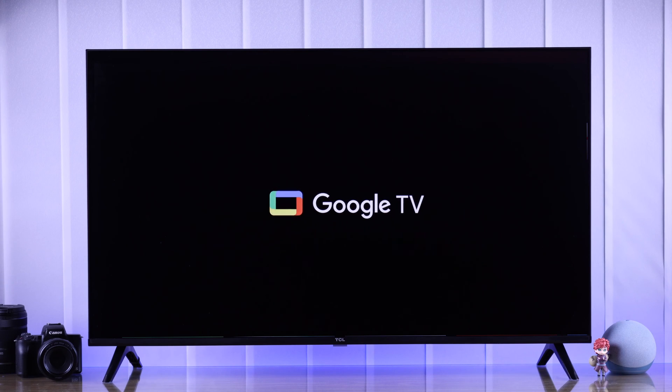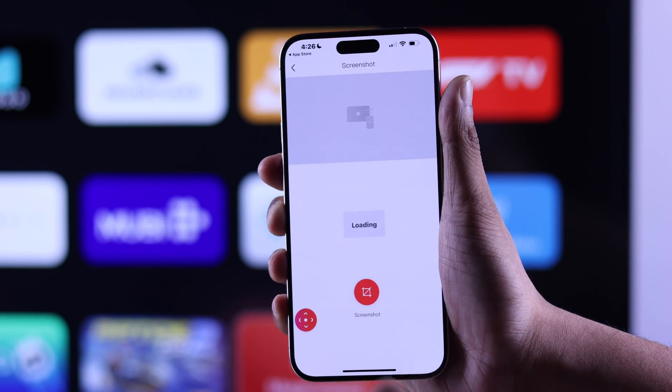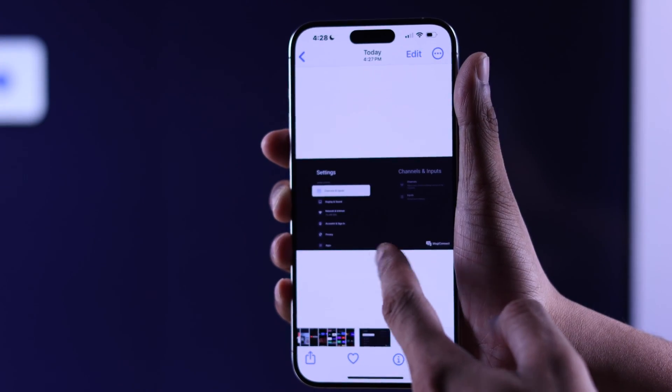Want to take screenshots on your TCL Google TV? Then look no further, because I'll show you the easiest way to capture the screen on your TCL Smart TV. So let's get started.